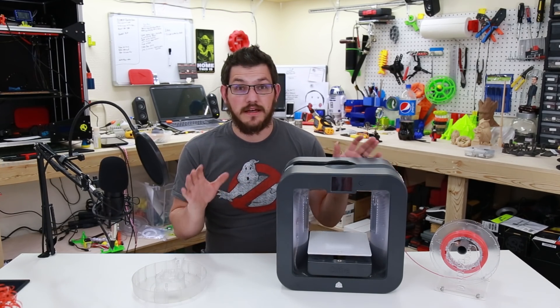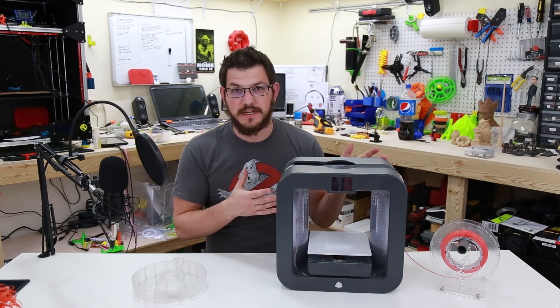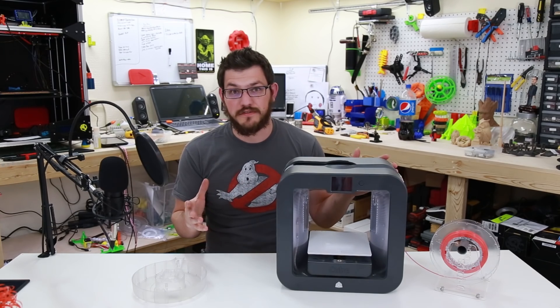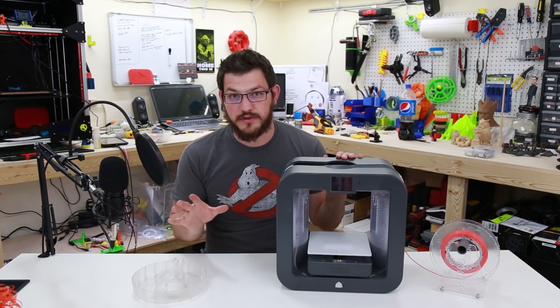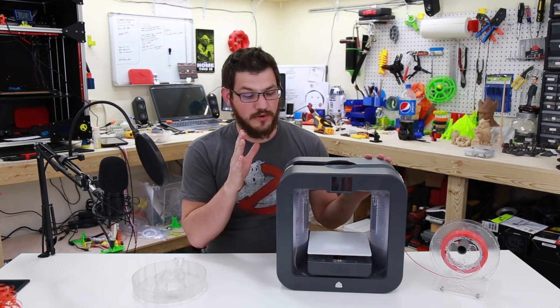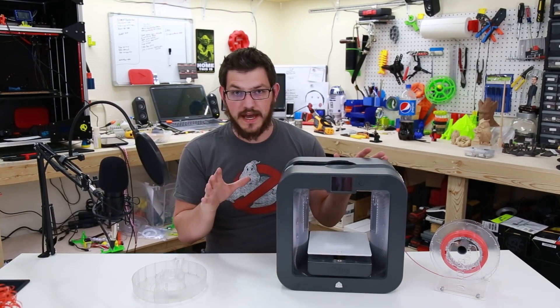I did not create this. This voids any warranty, if there's even any left. This printer is EOL — end of life. They no longer support it, they only sell the filament for it, and they have left the consumer 3D printer market entirely. You can pick these printers up for very cheap because of that. So let's go to the computer, check things out, and then we'll come back and recap.